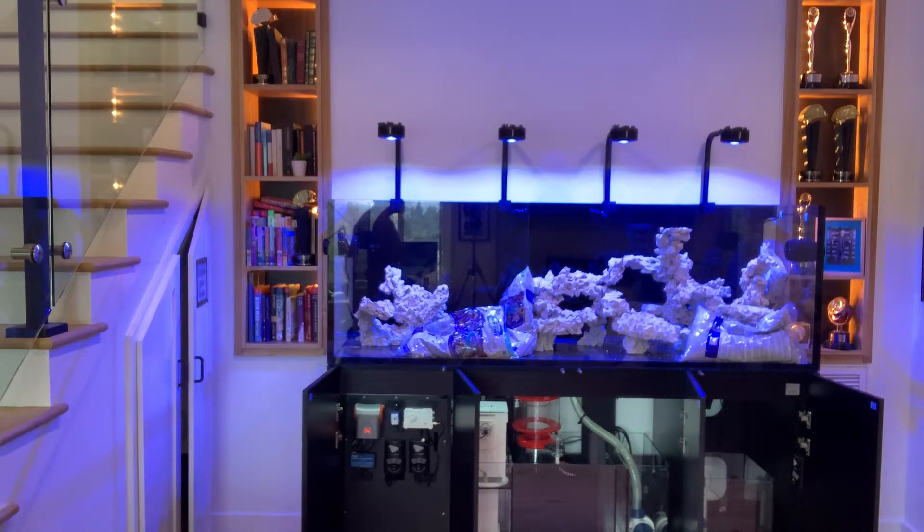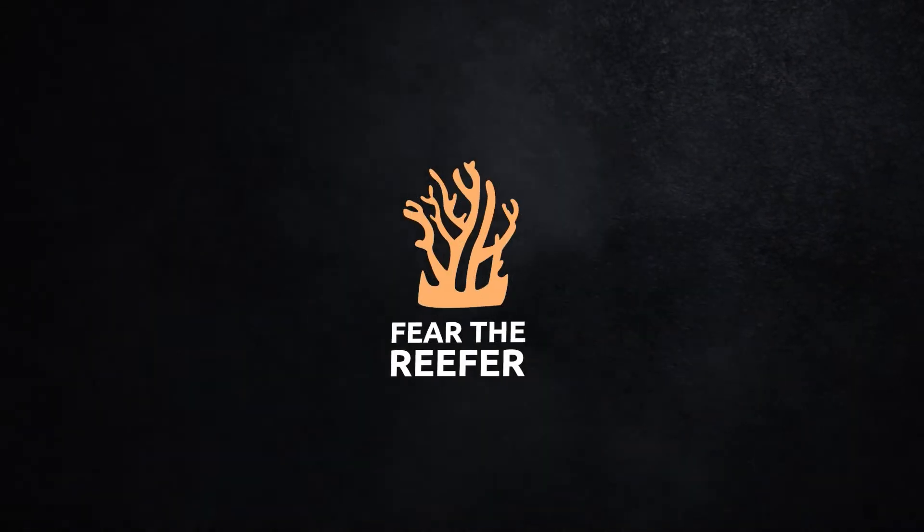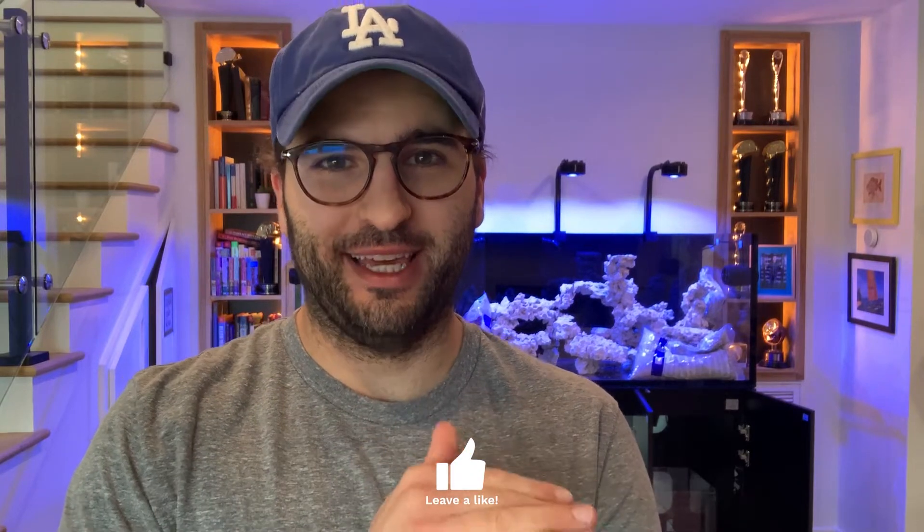This is my Waterbox 220.6, all ready to go. I'm Fear and this is Fear the Reefer. Welcome back to Fear the Reefer — very exciting episode this time around. We're getting water in the tank.